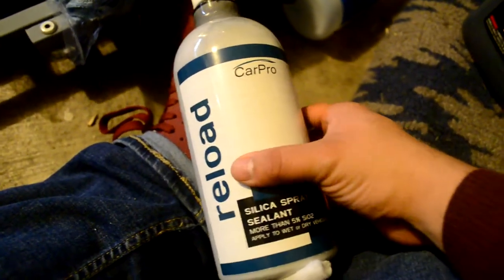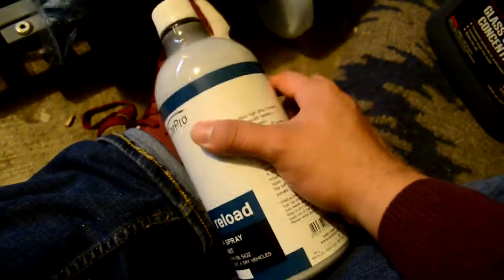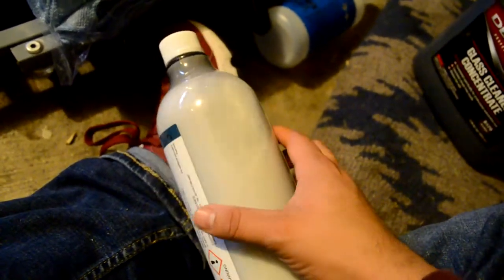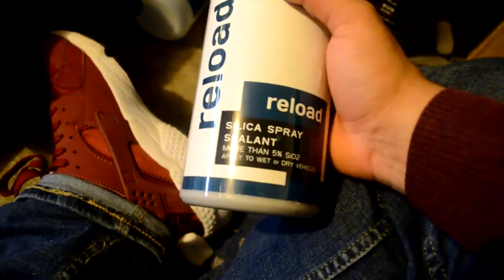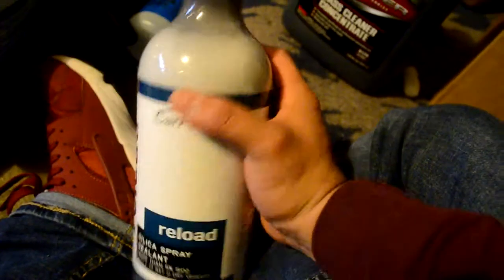We also got a bottle of CarPro Reload. This is a silica spray sealant. This is very comparable to the Hybrid VO7, but I believe this is a lot better just because it's a silica spray sealant. Pretty much any car that's coated — CarPro, Modesta, a lot of companies are starting to come out with coatings that last two or three years — it's essentially all silica. This is pretty much used whenever you're detailing or need a maintenance wash; you literally just spray this again to seal it back up. It lasts about three months, so it's kind of like an extra coating if you already have a coated car.